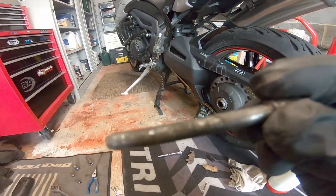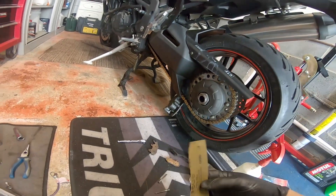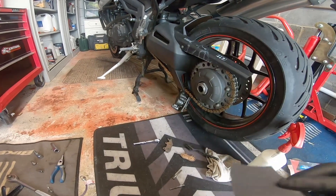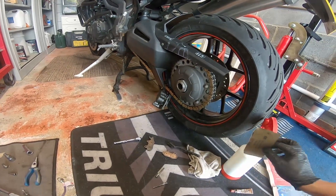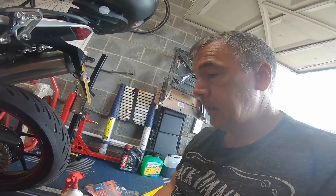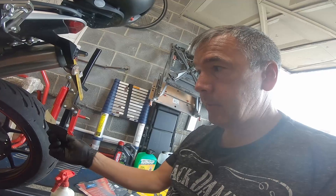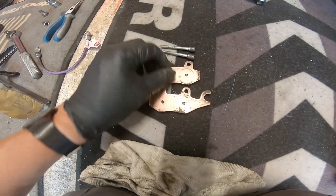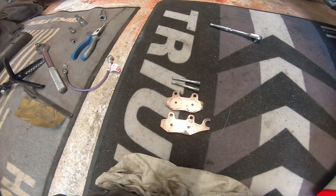We'll clean the pad rods up - I've got some 400 grit wet and dry and we're just going to give them a rub over. Spray some lubricant on, clean them up, get them as shiny as possible. There'll be some corrosion on them, then we'll put some copper slip on and rebuild the caliper. That's cleaned up - they're in better condition than they were and we're ready to put that back together.